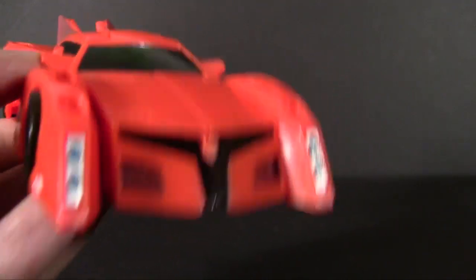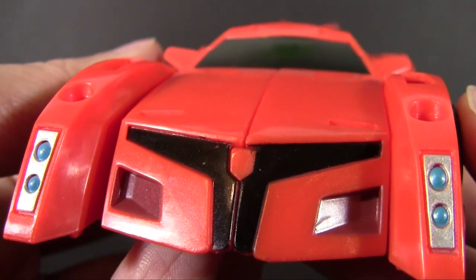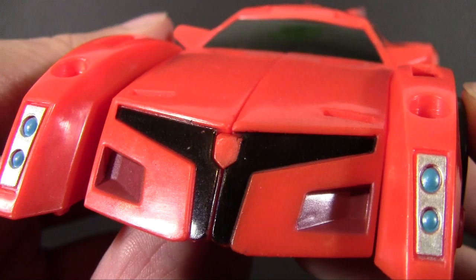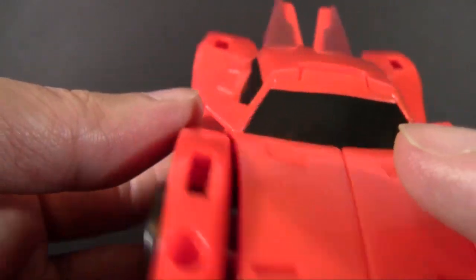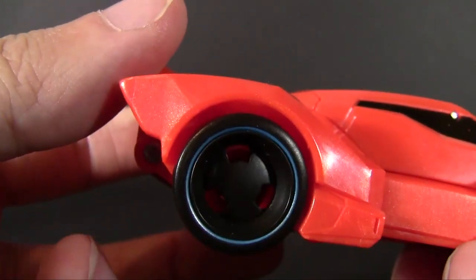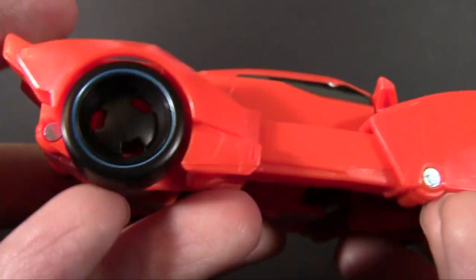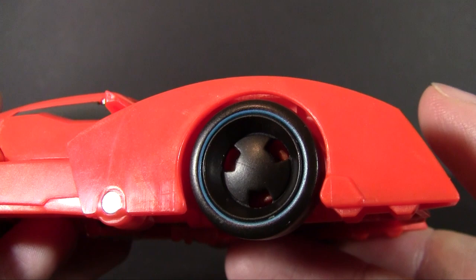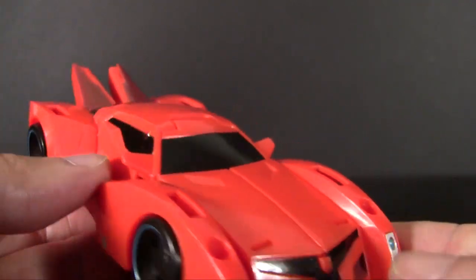I'm actually surprised they went through the effort to give you those tiny little details — it's not something I normally expect out of the RID figures. There is a blank spot where there should be an ornament on the front of the car; it's clearly a spot for a tiny Decepticon symbol that was not applied. I don't know why. Beyond that, strangely enough, there's a light blue — same metallic blue as the headlights — trim on all of the wheels. I did not expect that. It's a very strange and random detail, but I kind of like it.